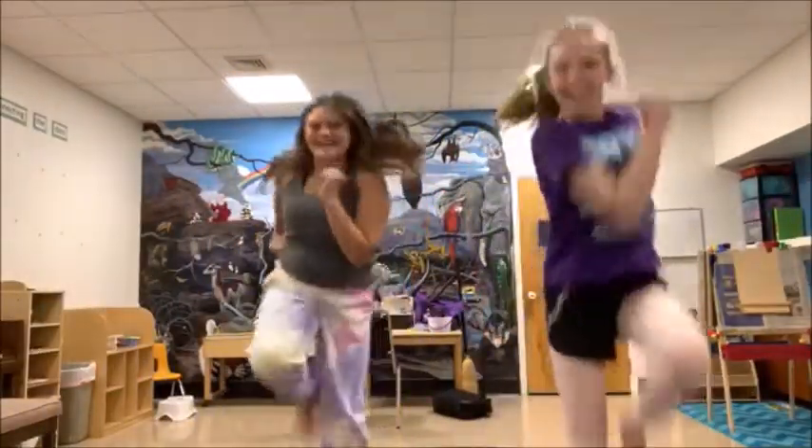Hey guys, it's Sydney and Natalie here, and we're doing all of this together, part two. Okay, now for the choreo.